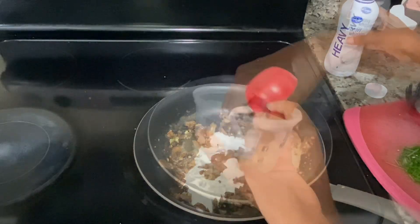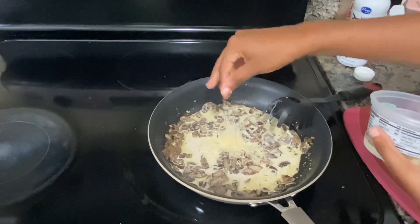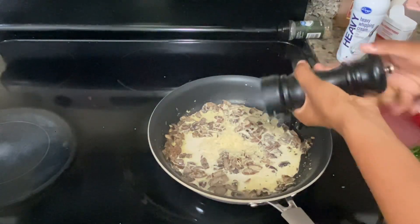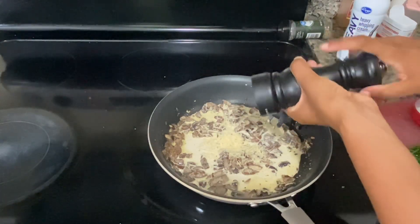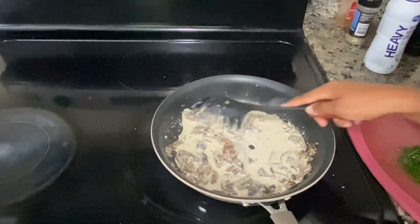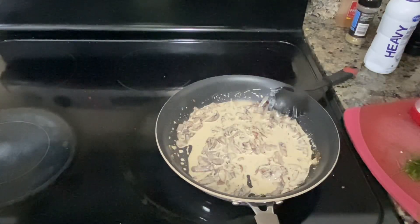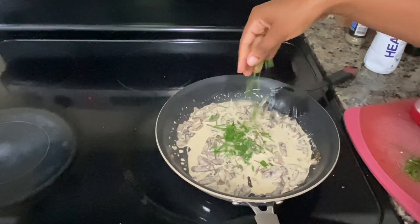The last step will be adding in your heavy cream — I'm using about a quarter cup — and then two large pinches of parmesan. Reduce the heat to low, add some fresh cracked pepper, and give it a mix for about two minutes. You'll notice that the sauce will start to thicken and get really creamy.